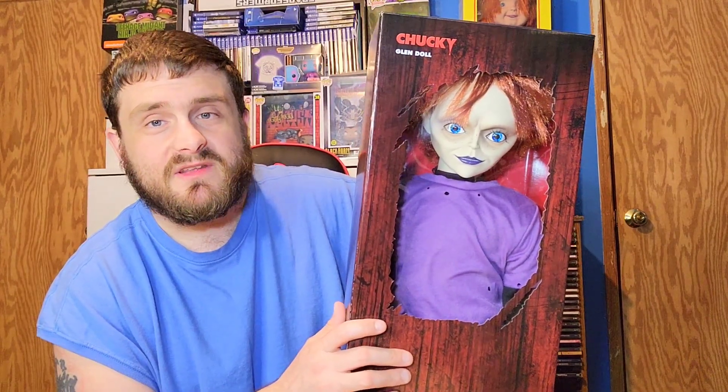This one was a little cheaper — $69.99, basically $70. I looked so excited when I first saw it. I told the lady he's gonna be hard to get, so I had to buy him right away. I also bought something else that I'll show you in another video, so stay tuned for that.